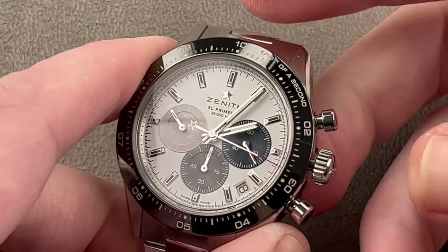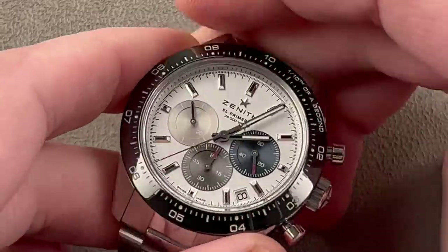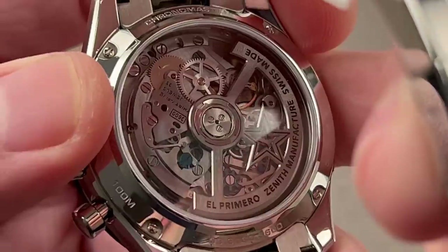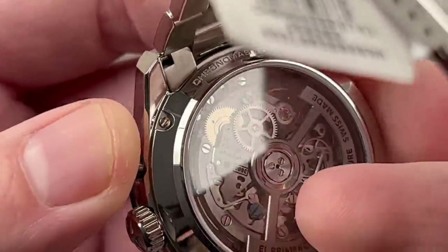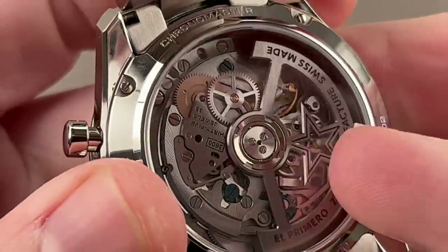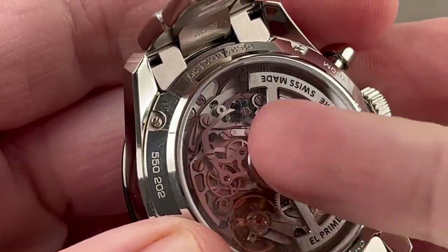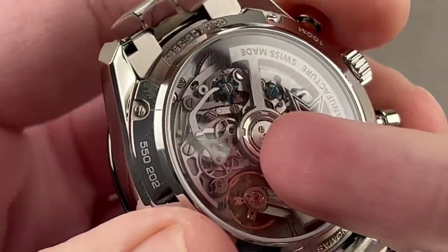We have features not previously found on El Primero watches, like a 60-hour power reserve and a hacking seconds function, plus a quick-set date. The watch is quite well-loomed — a true sports watch. On the reverse side, the movement is the El Primero 2, caliber 3600, which uses a lateral clutch and a blue column wheel for crisp actuation. It has an unlubricated silicon escapement for better performance between services and longer service intervals. You can see the entire mechanism in operation.